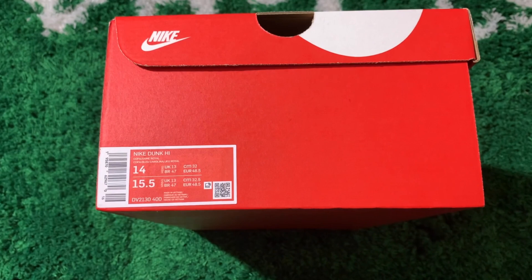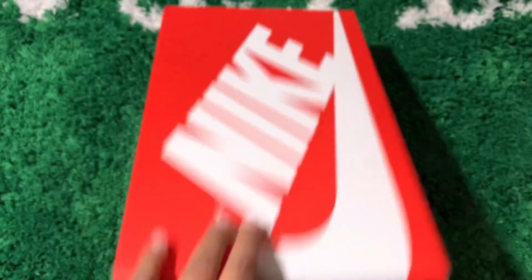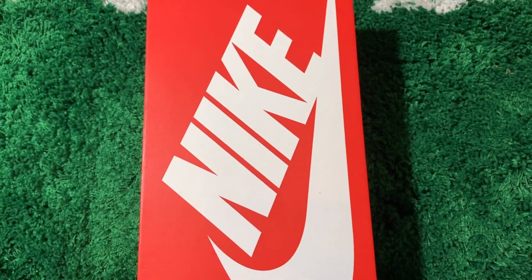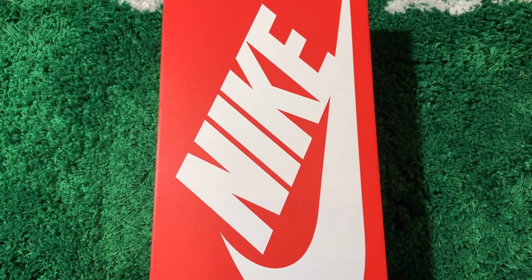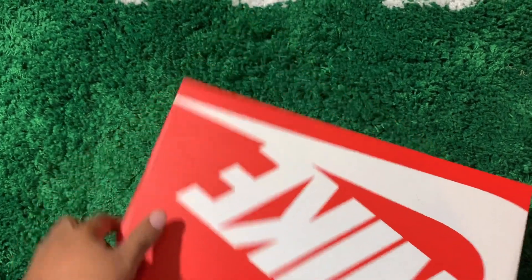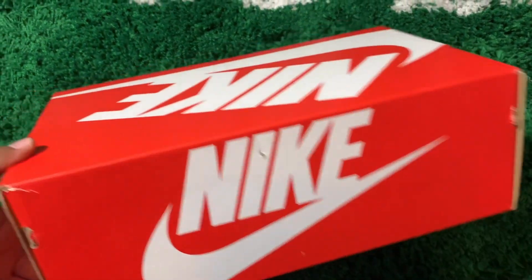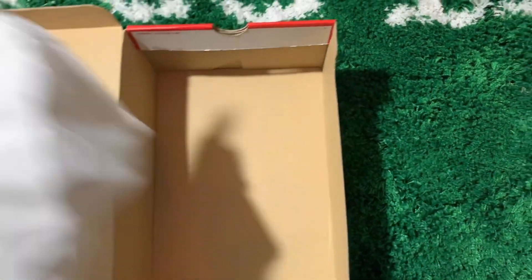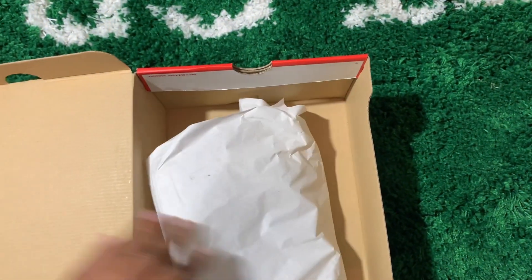Today we got the Nike Dunk High — I got Next on deck. You got your traditional Nike box, nothing special here, you've seen one you've seen them all. You got your regular tan tissue paper and a quality control stamp right there. There ain't no green sticker or none of that other stuff, but y'all know I always be checking.